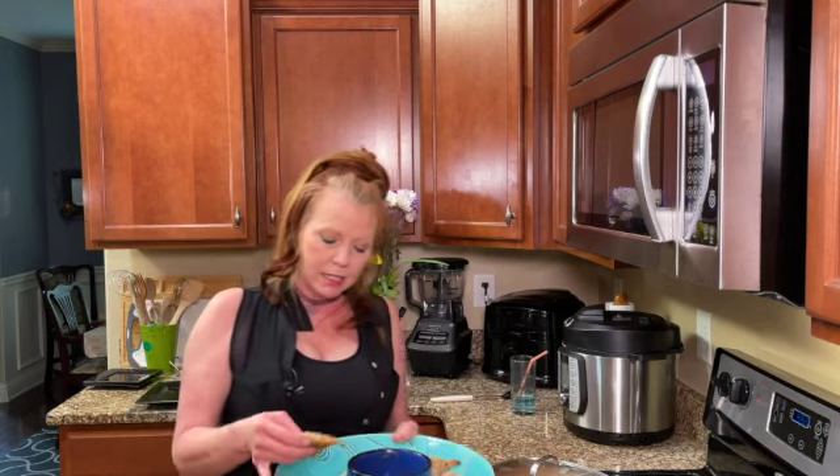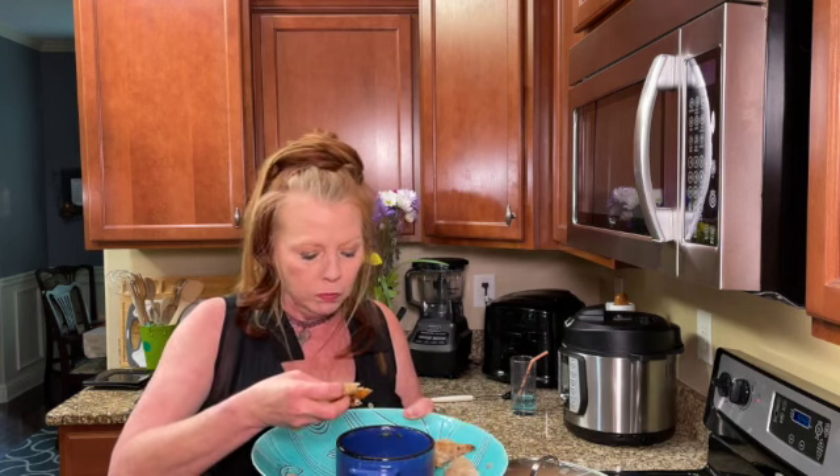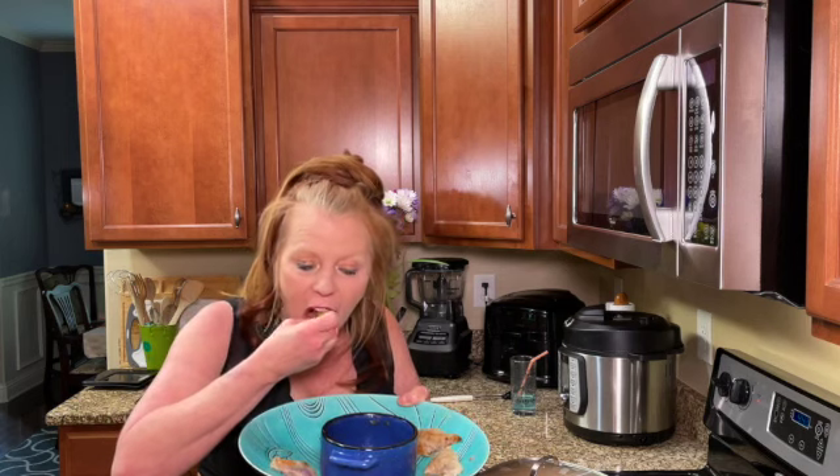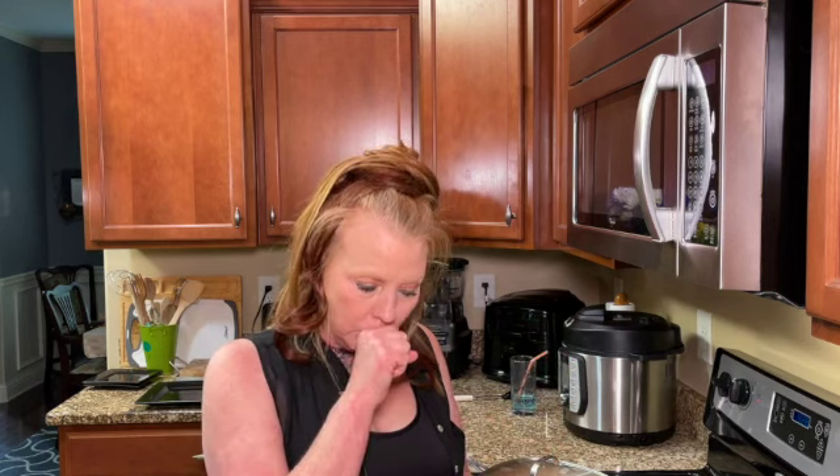Let's try one — dip it in the sauce we made. Oh my goodness, that is delicious! That is so good. If you're trying to lose weight on a keto diet, these are very filling. You can eat maybe three or four and be full, gaining only about five grams of carbs. They're good for lunch, good cold, and you can warm them up anytime — your kids will love them.